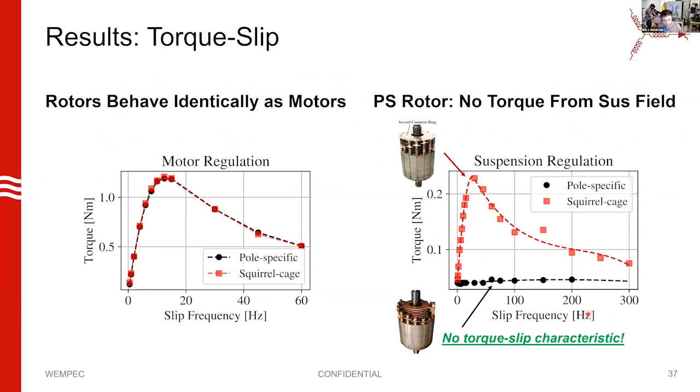What about torque, force, and equivalent circuit parameters? In terms of measuring torque-slip, when we excite the machine from the motor terminals we measure the typical torque-slip curve, and for both rotors we get a totally identical torque-slip curve — we did not degrade motor performance by making it pole-specific. The peak at 12.5 Hz is our rated slip. Now interestingly, the squirrel cage motor does exhibit a torque-slip curve when excited from the suspension terminals, but the pole-specific rotor does not — no distinguishable torque-slip curve from that rotor, which is exactly what we're looking for.